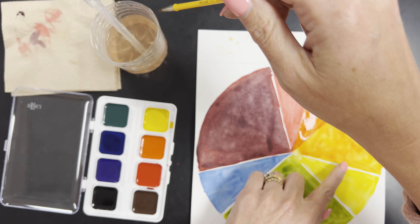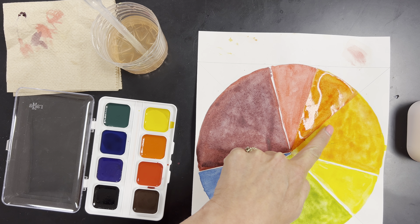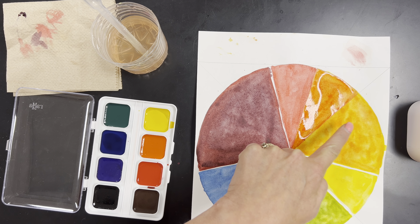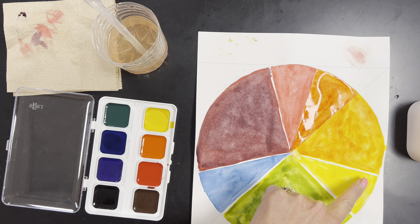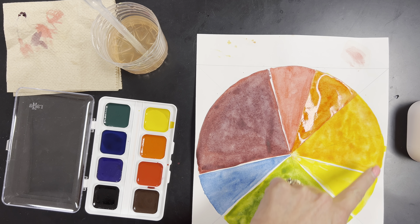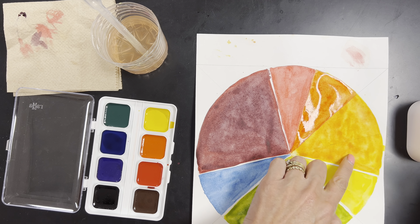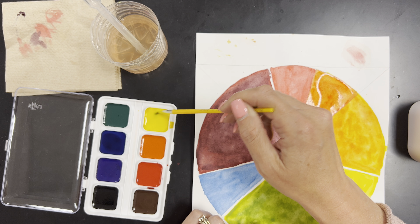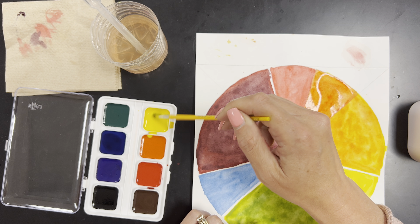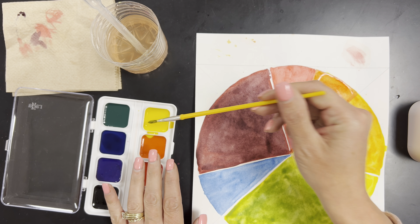On the other side, I'm going to keep my middle orange piece that original orange color, but this one next to my yellow I'm now going to put a yellow wash on, because it's this primary color mixed with this secondary color — a yellow wash over the top of this orange to create a yellow-orange. I'll get some yellow — oh, I just splashed yellow into my orange, no good.